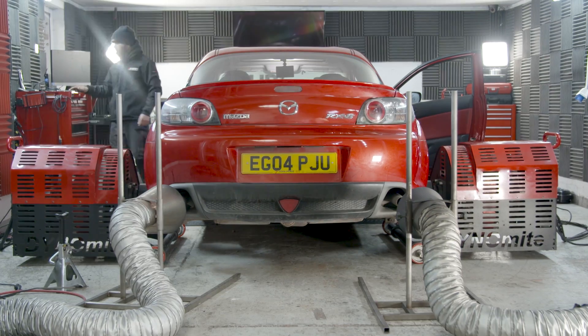With the RX-8 set up on the dyno, it's time for Denton to start the tuning process. I'll analyse the short-term fuel trims and long-term fuel trims, make sure that the closed-loop fueling is doing what it should be. Once I've optimised that side of the fueling, I'll move on to doing some wide-open throttle runs, making sure the fueling is right in the open loop through a full-sweep pull. Then I'll go on to optimising the ignition timing and the timing on the intake box.